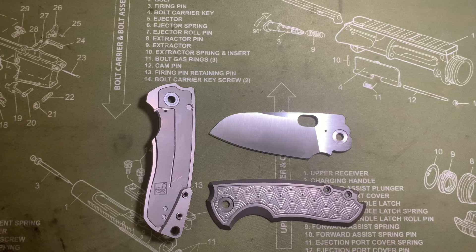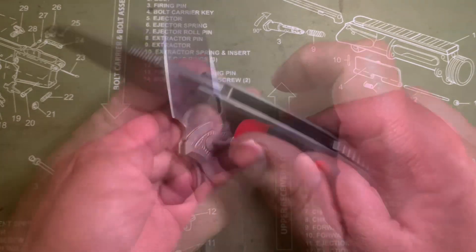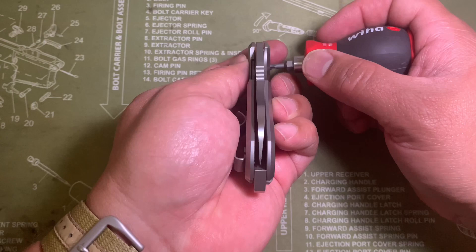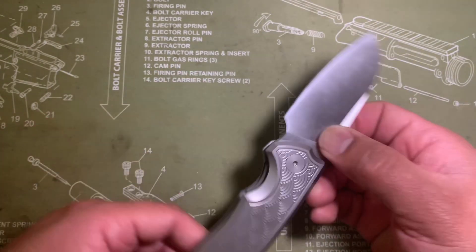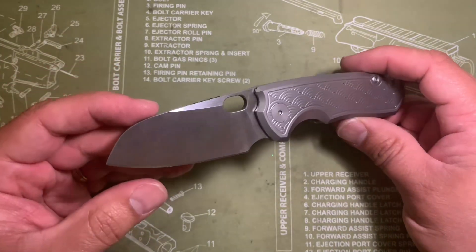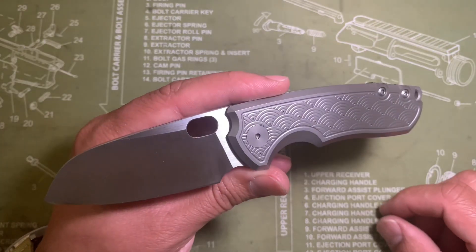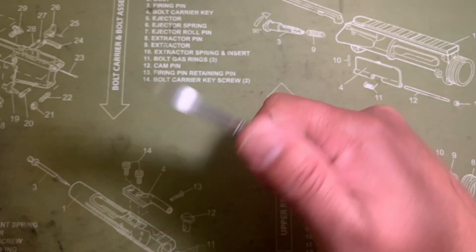So we have the knife all cleaned up, the edge has been touched up. We're going to go ahead and put this thing back together and wrap this thing up. We are centered, we are secure, we are clean, we've got a fresh edge — and this knife is just absolute fire. I really like it a lot.